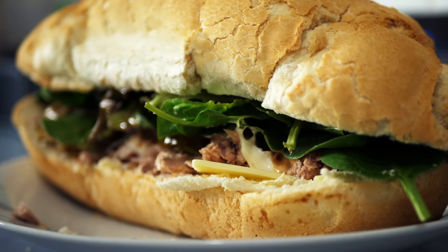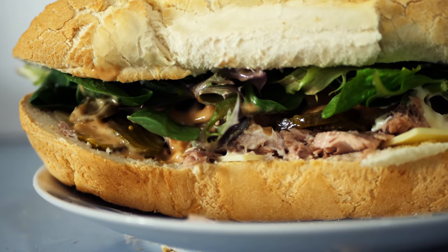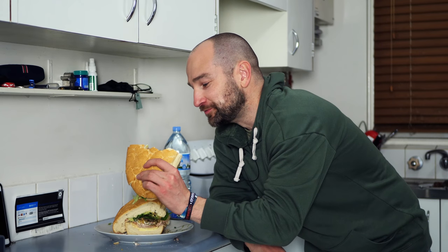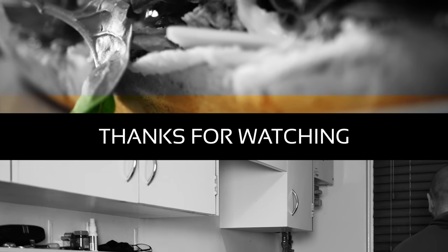I've got that sauce all over my face. The sauces are so much better. This rocks. Bye-bye, Subway. Wow, this is so much better. Unbelievable.